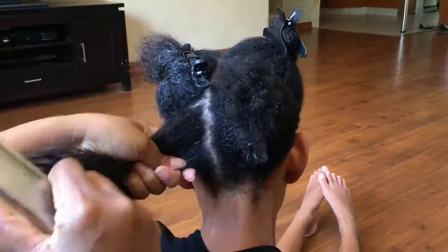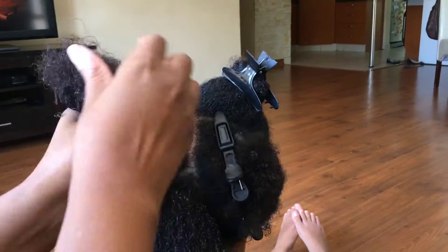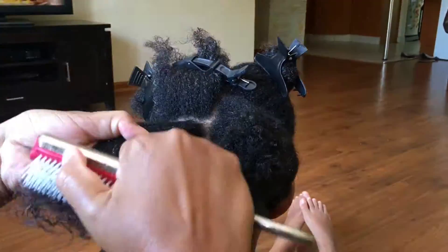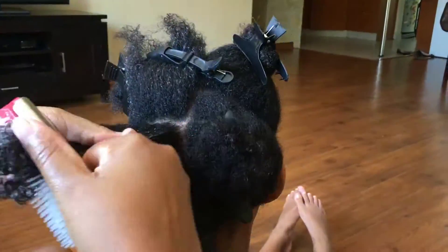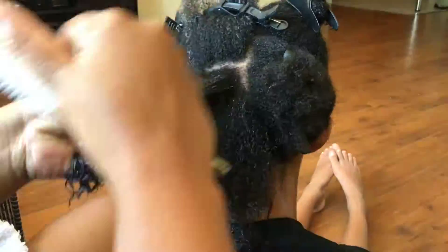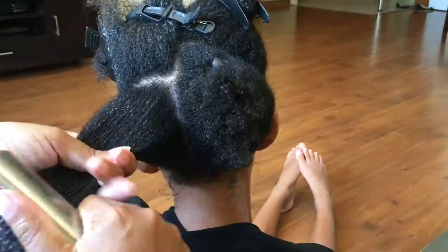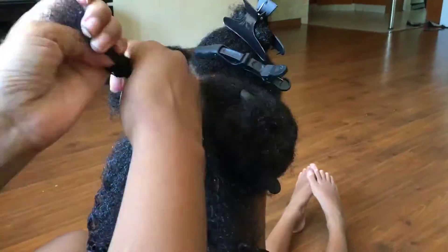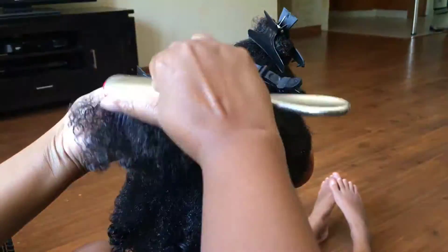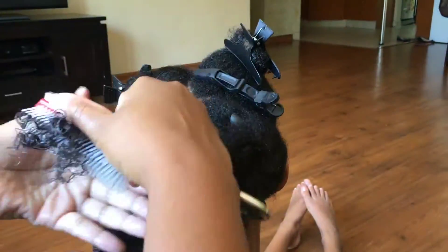If you're going to layer your products for the LOC or LCO method, make sure that your products totally absorb before you put the next product in, or else you'll have residue on top and the products won't work nicely together. Working in sections actually helps the products absorb nicely, because by the time I get to the fourth section, the first quarter has already absorbed and I can then apply the next product.